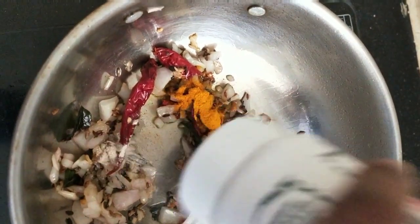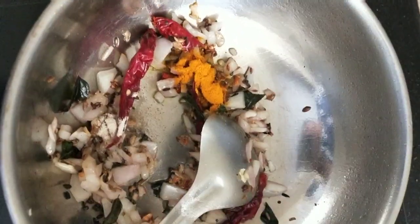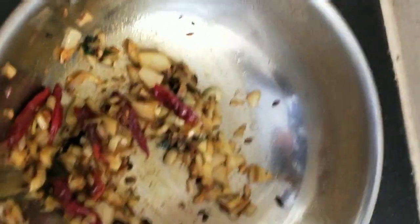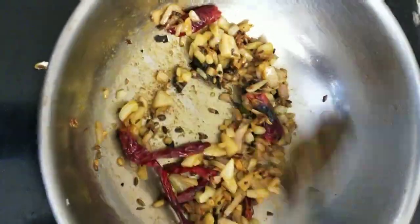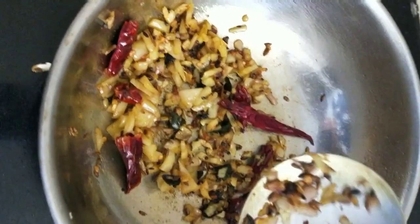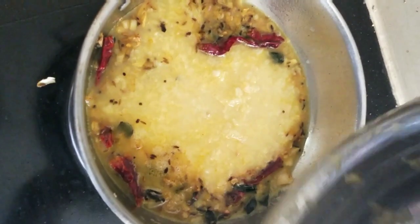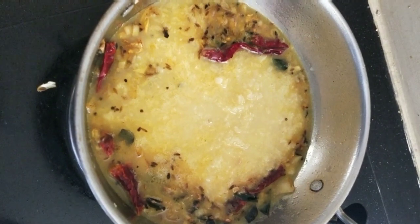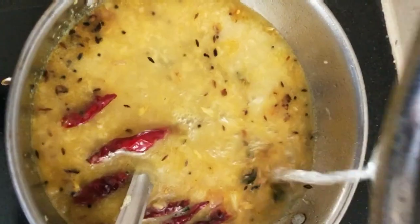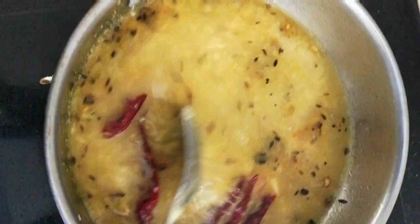The onion is well fried. Now we will add haldi powder, half teaspoon, and a quarter teaspoon of hing. We will sauté it. Then we will add the boiled moong dal and some water to adjust the consistency, and cook it well.